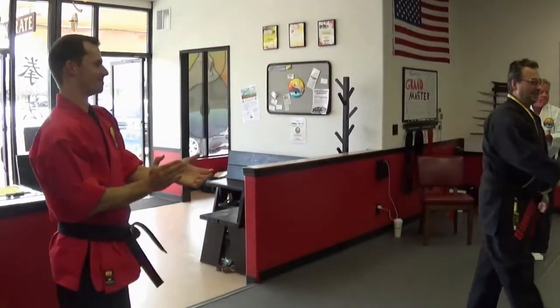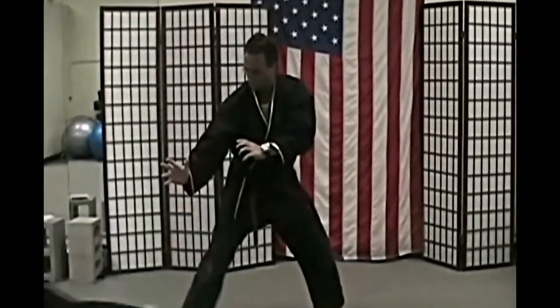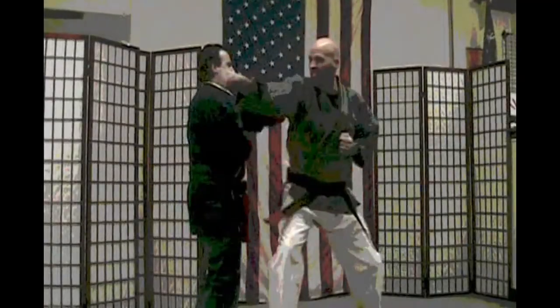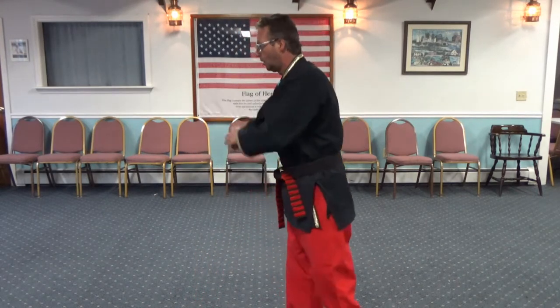Welcome, Grandmaster G. Broussard! We're going to take a look at the boxing version of combination number two. I did number three recently — you can look it up. We are now going to do number two. In the Shaolin Kenpo system, we have a combination called two.